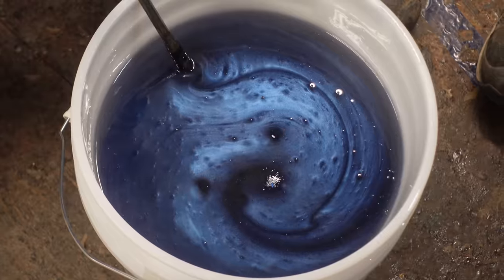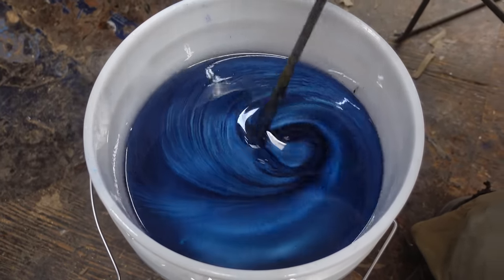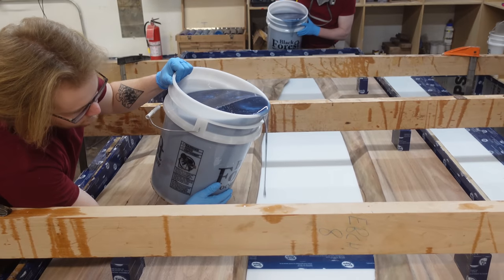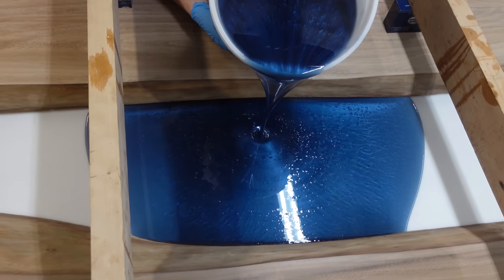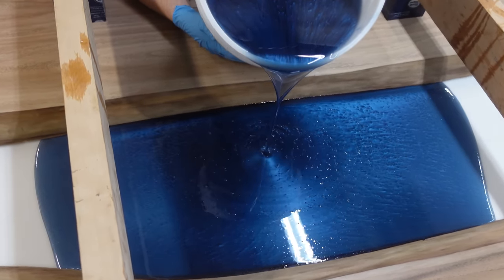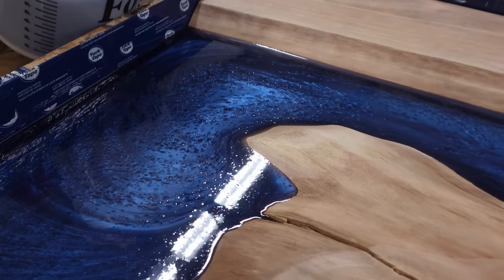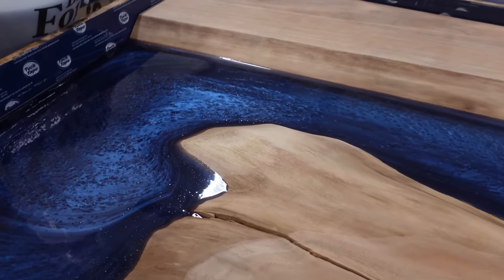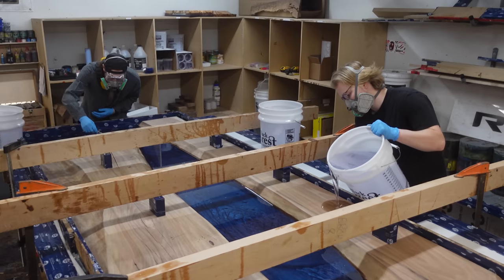This is only going to be poured as a base layer, about a half inch deep, and once it's cured we're going to pour a clear layer over top. This approach lets our client achieve their desired color, but because it's only half an inch thick it also allows them to see the live edge through the pour. It also hides the mounting plates for the legs we're putting on this table.